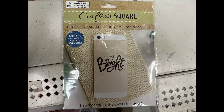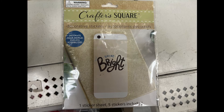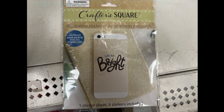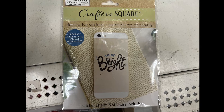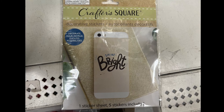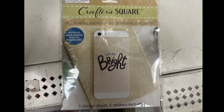Last but not least, we have an item from Crafters Square — it's a decorative sticker that says 'Shine Bright.' It also says in a little blue dot: 'Decorate your world, endless possibilities.' Just a friendly reminder.